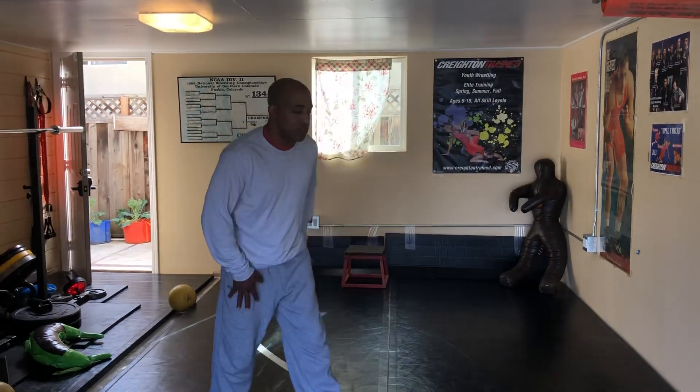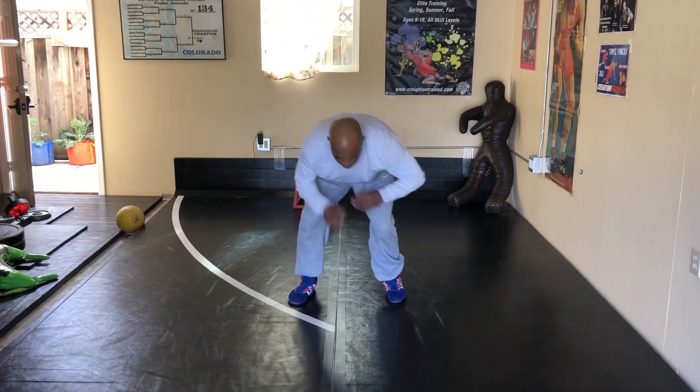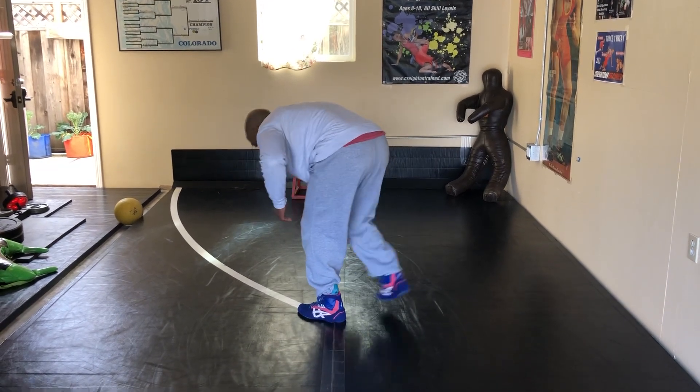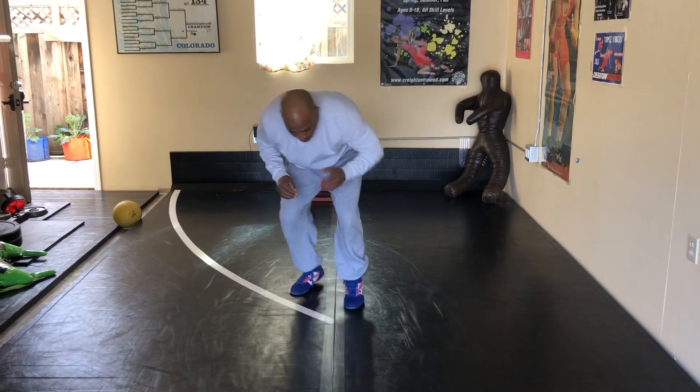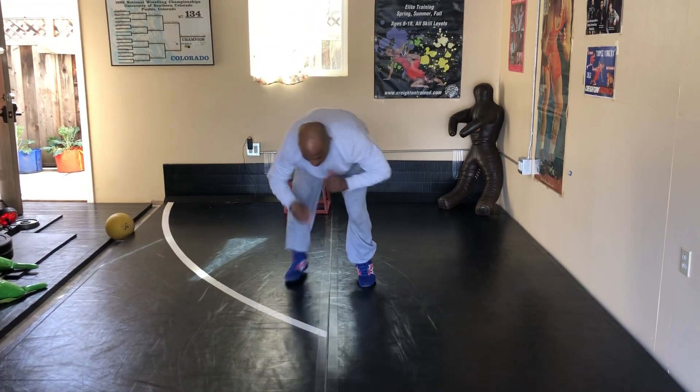So you go left right with your hands — left right — and you try not to cross your feet behind. I don't want that. I want you to stay on the same line: left, right, left, right.